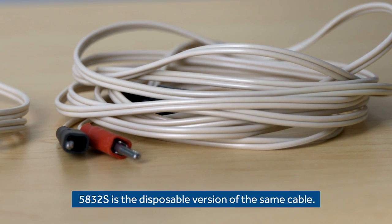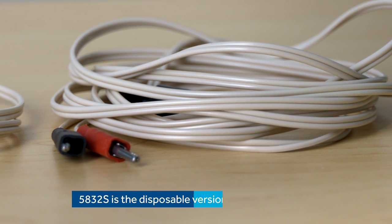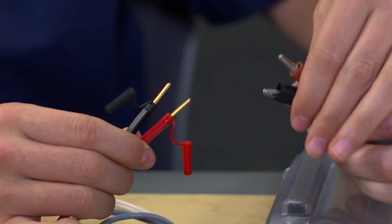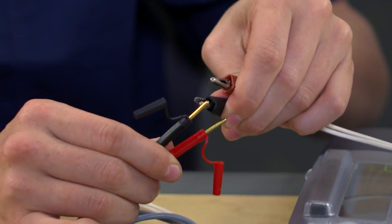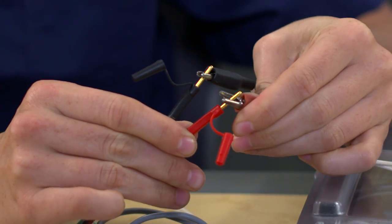One more cable to cover today is the 5832S. This one has alligator clips and is typically used during surgery — these clips attach onto the lead. Black connects to the negative pin and red to the positive, consistent with the color convention of the other cables. So now we've covered all the cables which are frequently used with temporary pacemakers. I hope that was helpful — thank you so much.